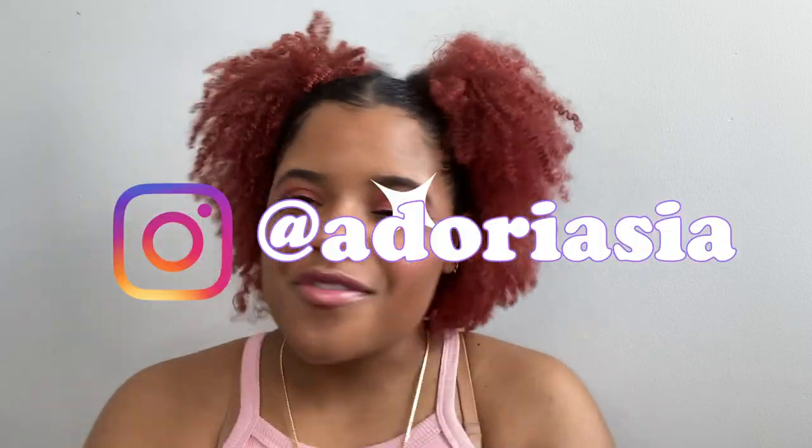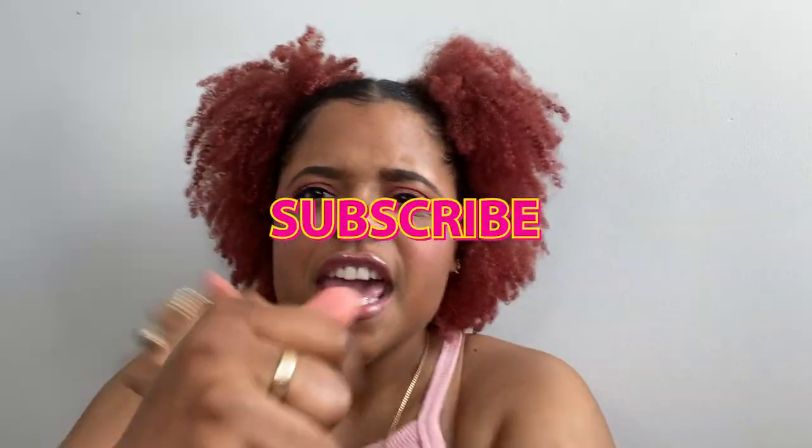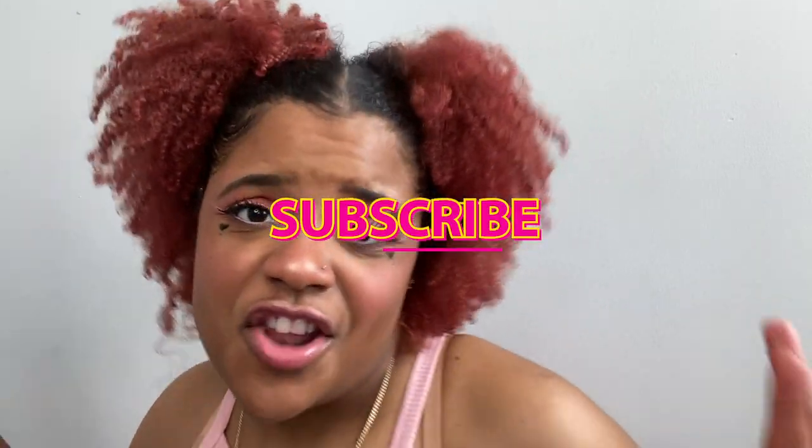Hey y'all, it's your girl Adori Asia and I'm back with another video. Today we are going to be attempting to do an e-girl inspired look. I say inspired because I am not a professional, I don't have exactly all the products I need, I'm not beating my face — so it's just inspired. But I feel like I'm so cute or whatever.